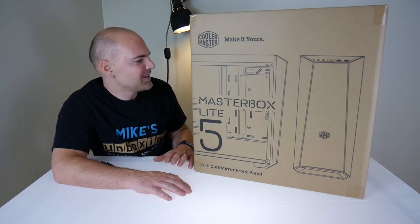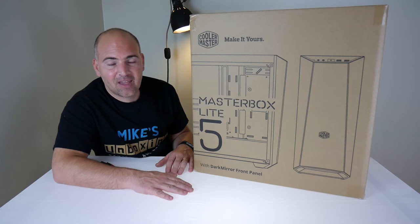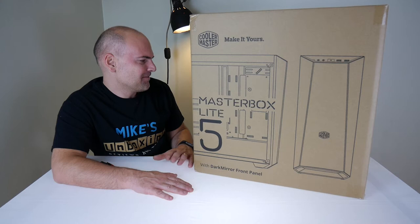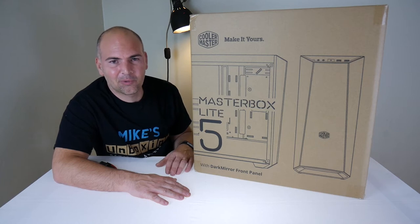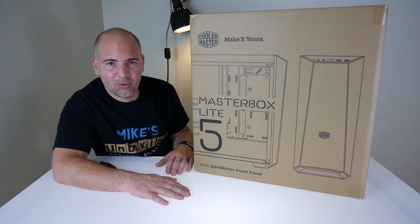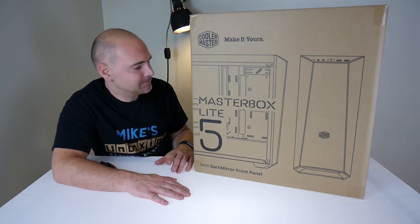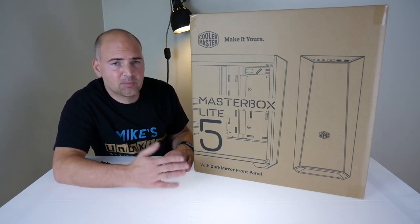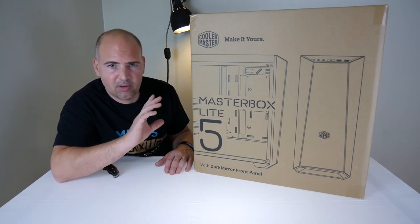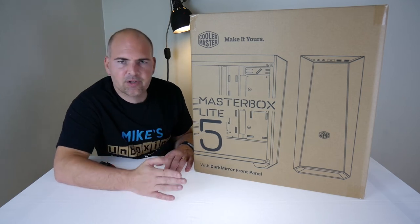Expansion slots: you've got seven, so that's going to be fine for SLI configurations. Fan support — obviously if you're building an enthusiast system, fan support is pretty important. On the front you've got the option of three 120mm fans or two 140mm fans. On the rear there's the option for a 120mm fan, so only four fans possible in this case — there's no top ventilation.